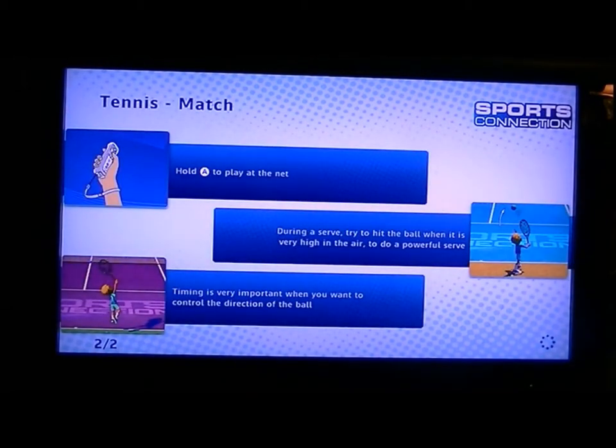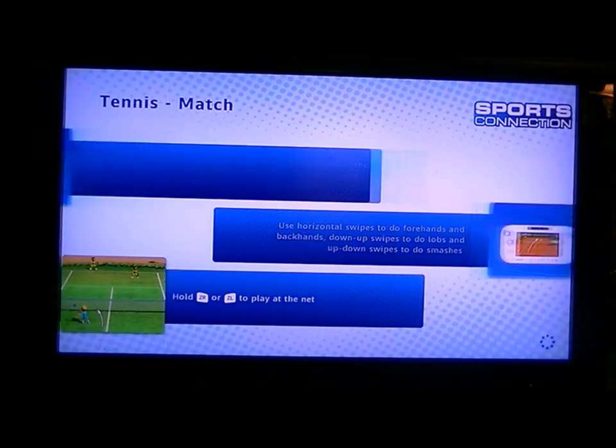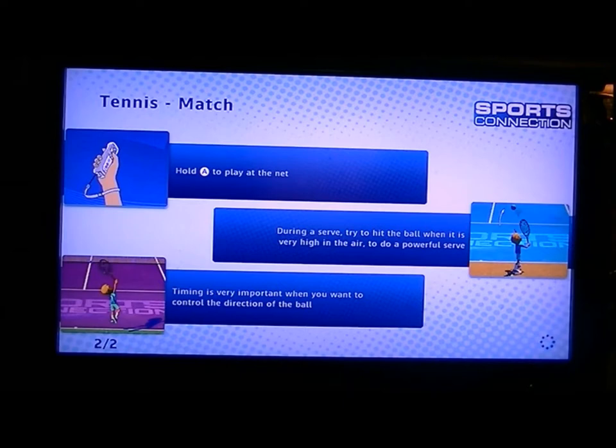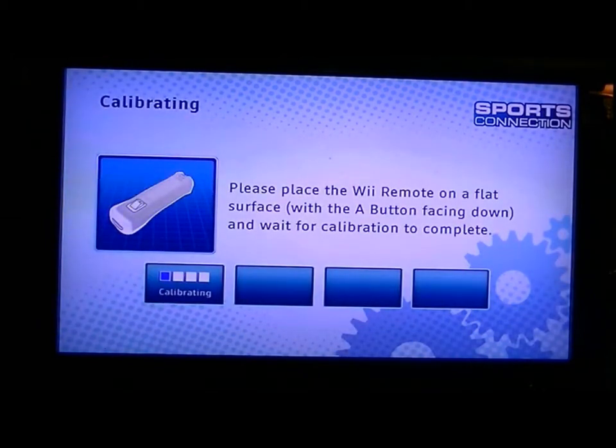It shows the controls — you can use the Wii Remote or you can use the GamePad, but I prefer to use the Wii Remote for this one. You have to calibrate the Wii Remote every time.